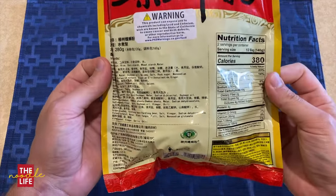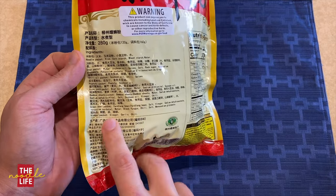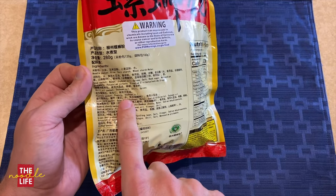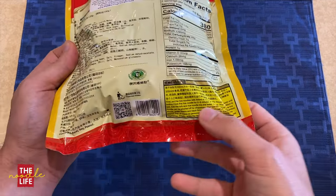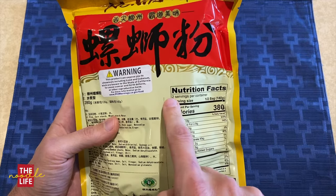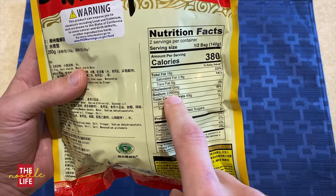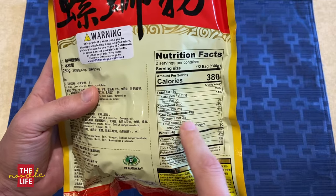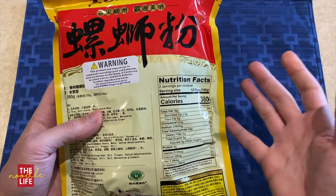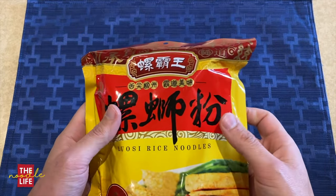On the back, most of this is in Chinese, although they do show you all the list of ingredients — both in Chinese and English. There are instructions down here and then the nutrition facts. One interesting thing is there are two servings in this bag, 380 calories per serving, and 2,260 milligrams of sodium per serving. That's quite a bit, but we're going to make the whole bag and see if I can eat the whole thing or have to split it up.